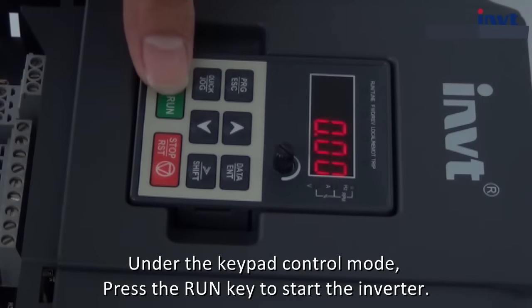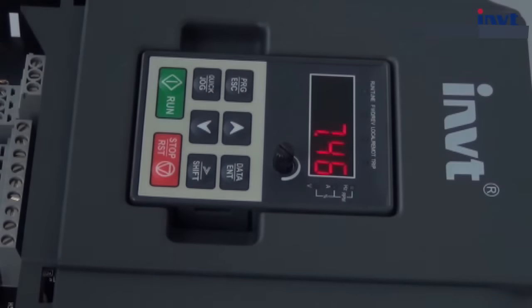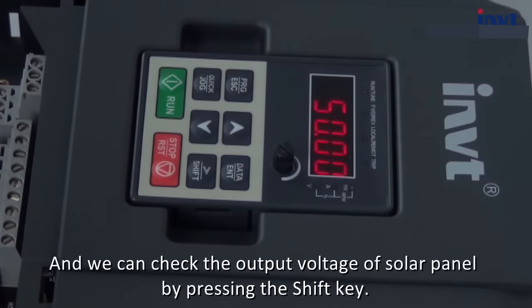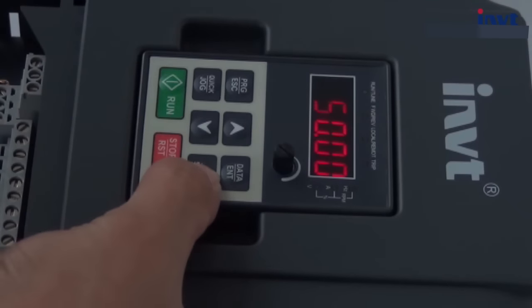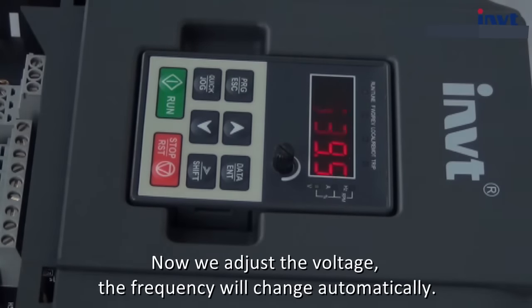Under keypad control mode, press the run key to start the inverter. We can check the output voltage of the solar panel by pressing the shift key. The current voltage of the solar panel is about 540 volt. Now we adjust the voltage — the frequency will change automatically.